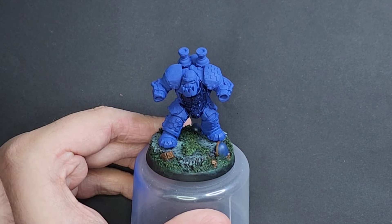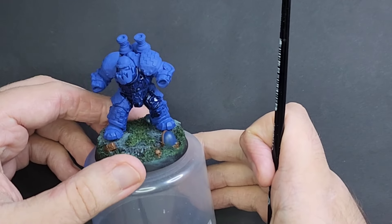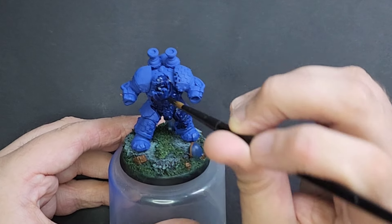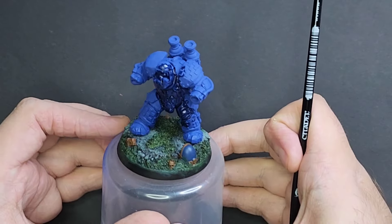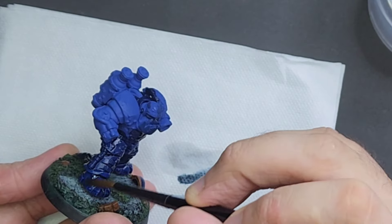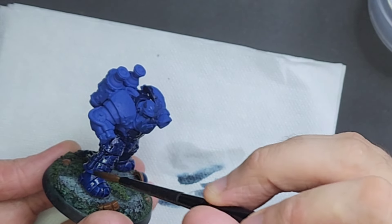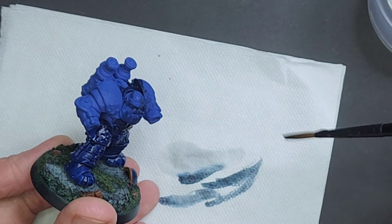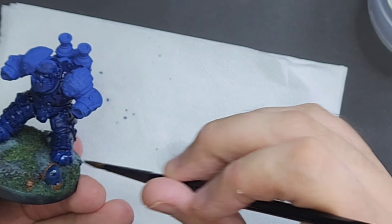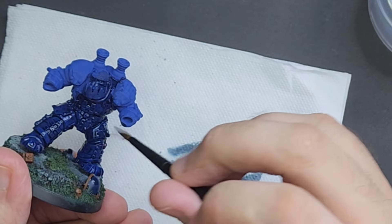Just slap it all over the model — all over his groin, all over the war boss. You want to really fill all those details, and once it's dry it's all going to pop. Go around and do the whole model, all of the blue area, all over his face. I'm going to do the face green, but it doesn't really matter if we get some wash there, and even over the areas I'm going to do metal. You can just slap this on — it's a nice quick step. You want to smother the model in shade, but make sure it doesn't pool in the recesses. Go around and wick away any excess with a piece of paper towel.